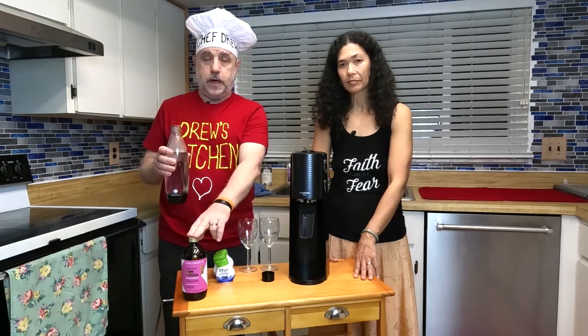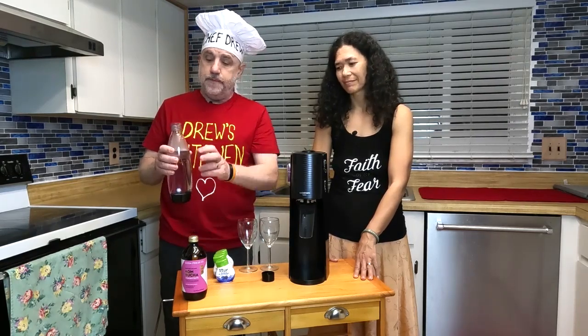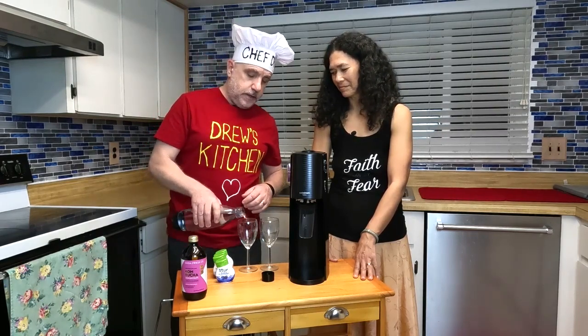We have a bottle of organic kombucha — it's fabulous. That makes this bottle about a buck and a half using the concentrate. So instead of spending about six, seven, or eight bucks for a bottle of kombucha this size, this is about a buck or a buck and a half.